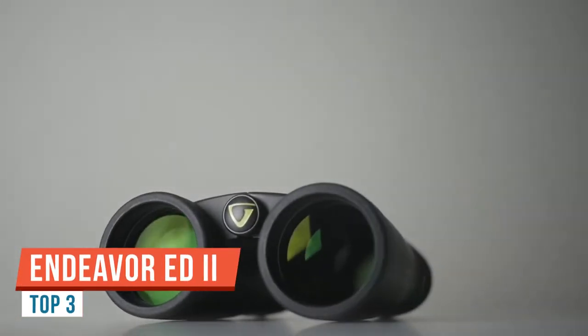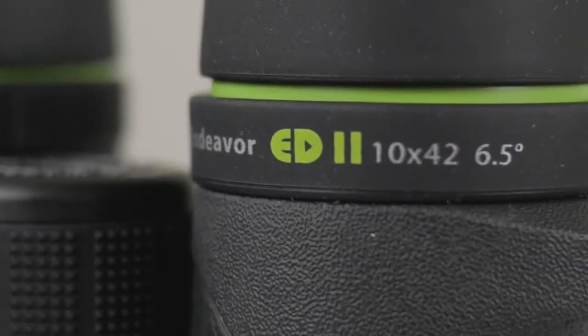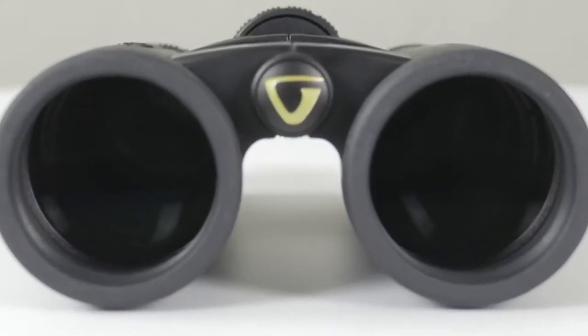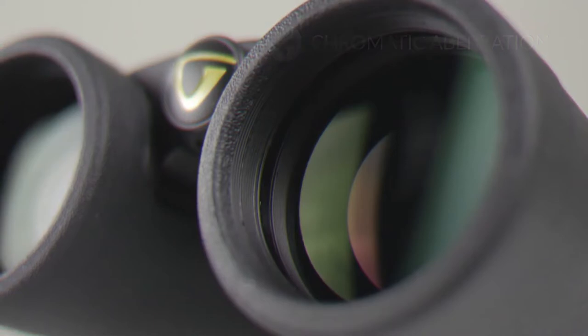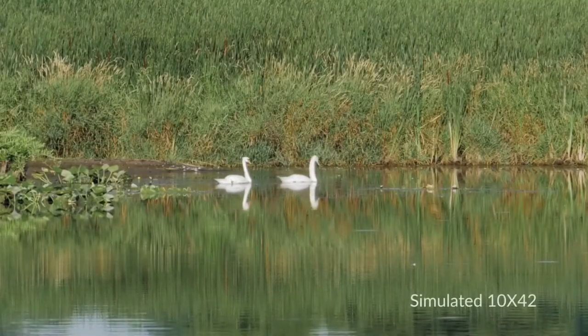Today I'm going to be looking at mostly the external features on these new Vanguard Endeavor ED2 8x42 binoculars. For a complete review and very in-depth look at all the features, including all the optics and coatings, please take a moment to look through the comments where I have a link to my website with the full in-depth review. These Vanguard binoculars, like the old Endeavor EDs, feature an open bridge body design. What I like about this is it exposes more of the barrels, giving you a little bit more surface area to hold onto for a nice secure grip, especially if you're carrying them one-handed through thick undergrowth.